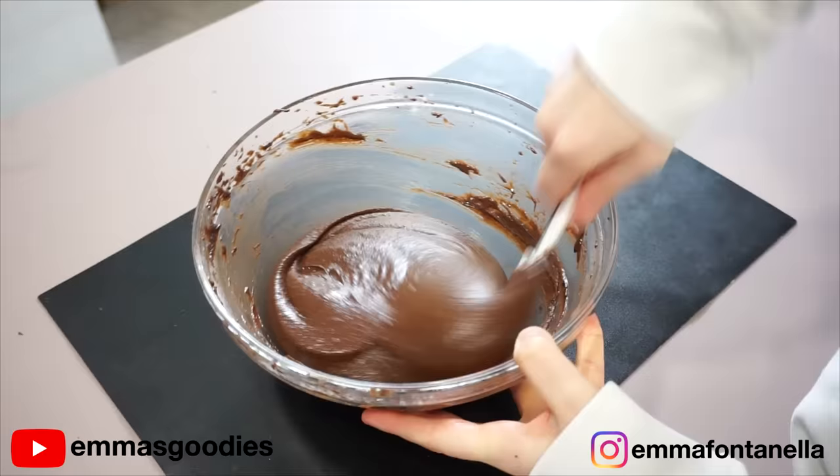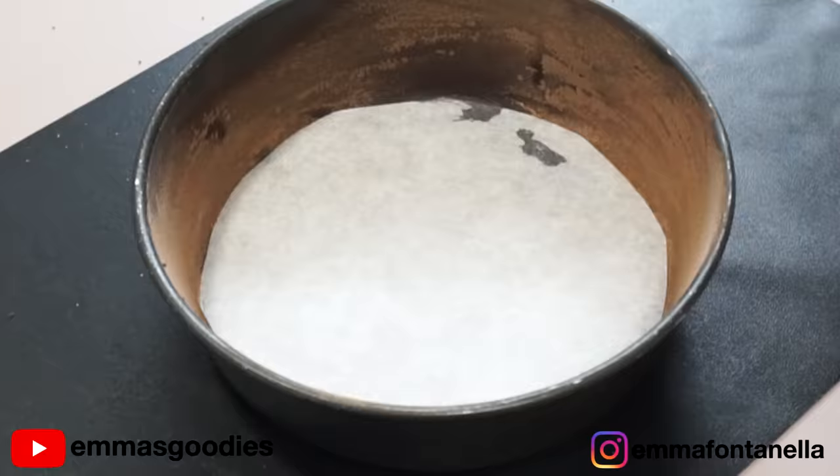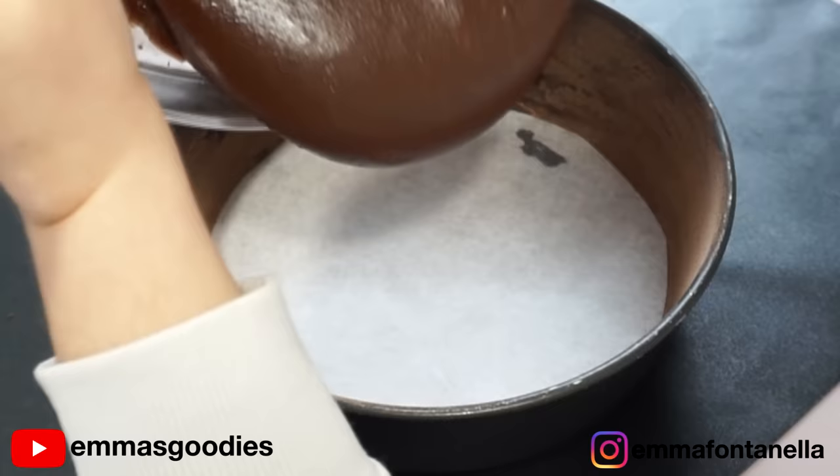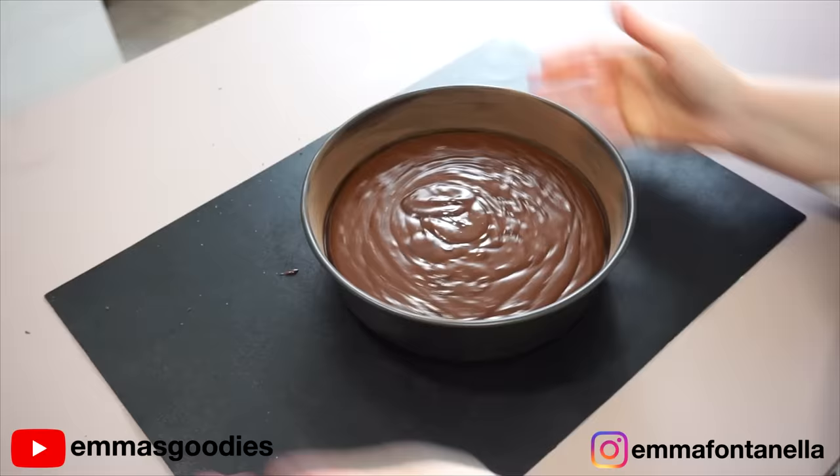Your batter is done — we're ready to cook this. Transfer your batter into a well buttered and floured cake pan lined with parchment paper. When I say well buttered and floured, I mean it — really, really well buttered and floured. Otherwise, it's going to be hell to get this out.